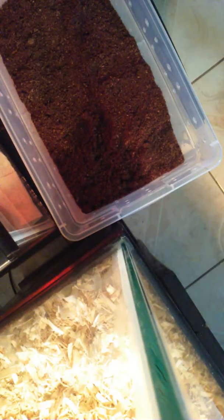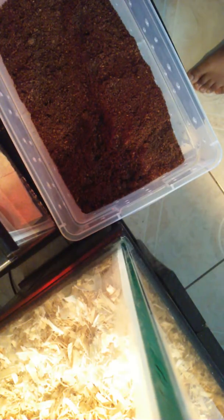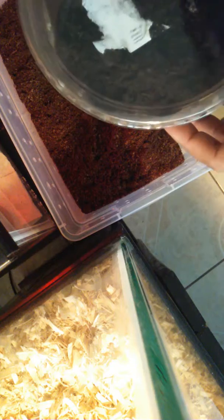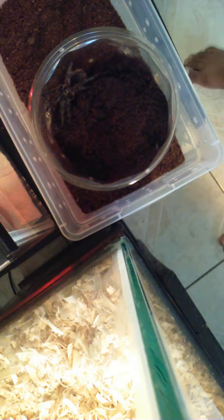This is the rehoming of my Phormictopus cancerides, otherwise known as the Haitian Brown, who I have named Scrapper. One of the best things to do is to get a home slightly larger than the last one — that way it's easier to get them into their new home, and you'll see why in just a second. I'll move this a little bit so you can see Scrapper.